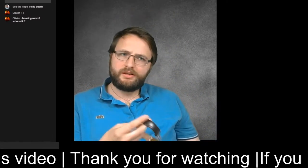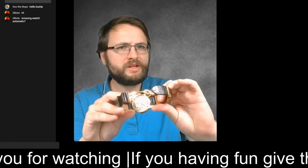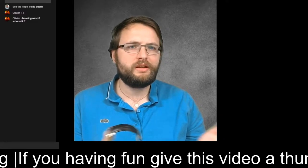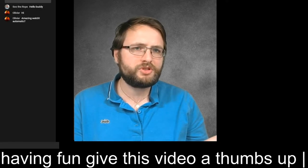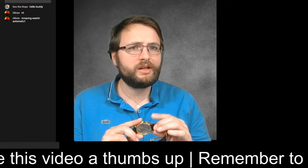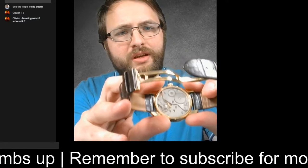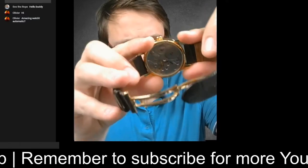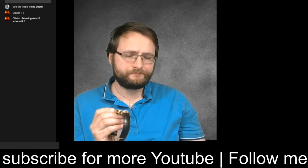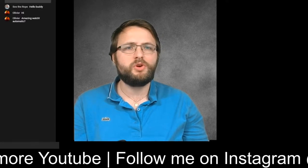You can find those Unitas movements in a lot of different brands. This one is very basic — it's also used when you're learning watchmaking. Most of the time when studying, they give you this movement as the first movement to repair because it's very basic. It's a bigger movement and it fits narrowly in this 43mm case. It was originally made for a pocket watch.